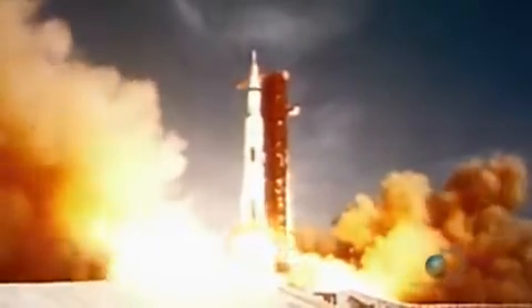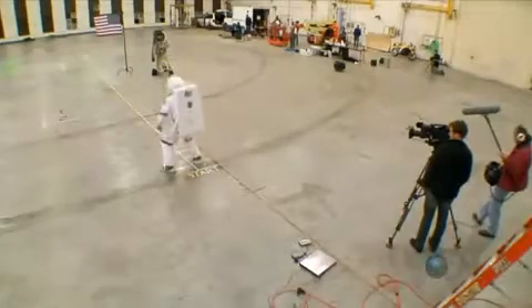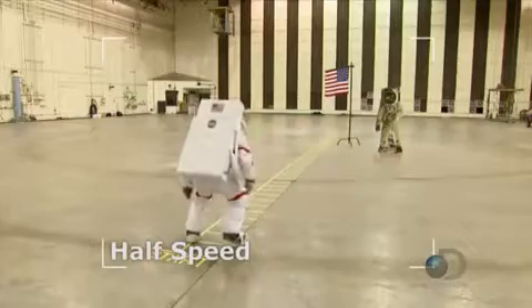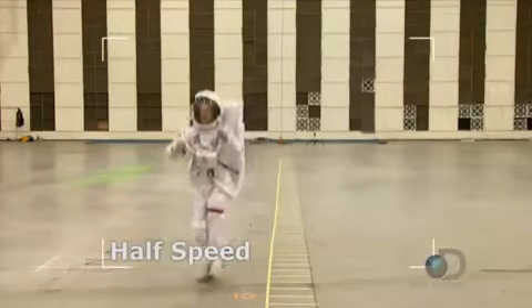"We choose to go to the moon in this decade and do the other things — not because they are easy, but because they are hard." John F. Kennedy started the race to the moon in a speech he gave in 1961, famously challenging the nation's finest minds to shoot for another world. Less than a decade later they succeeded, and eventually 12 astronauts left their mark on the moon's surface. Adam and Jamie are testing the myth that NASA filmed the footage in a studio and then slowed it down. To test that claim, they'll record at 48 frames per second and play back at 24, giving beautifully smooth slow motion. Adam's movements do have a certain weightless quality, but to be sure, they need to simulate one-sixth gravity, repeat the three actions, and compare the footage.